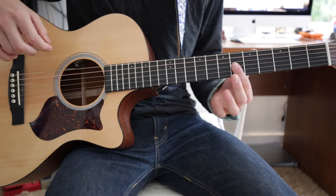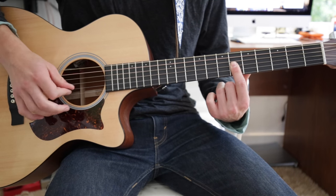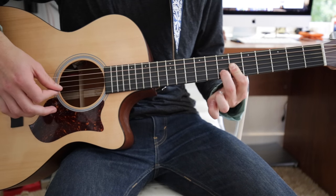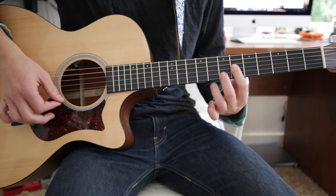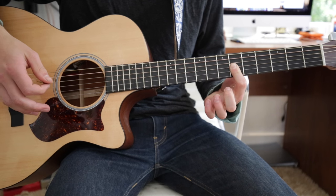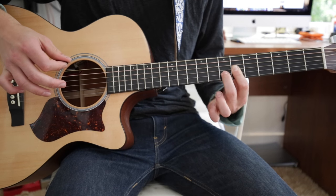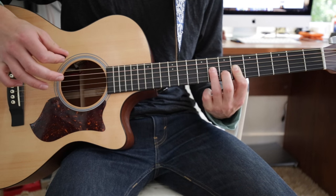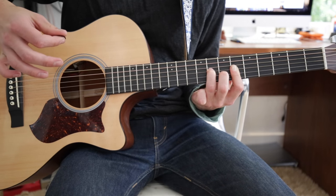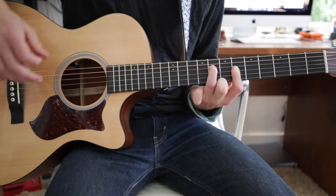It starts off on the 6th fret. Basically bar the 6th fret on the G, B, and the E with your first finger. Then take your 2nd finger and add it on the 7th fret B string. It starts open and then hammer on with your 2nd finger on the 7th fret. Then take your 2nd finger off so you just have your 1st finger. Then put your 2nd finger back on the 7th, and this time also add your 3rd on the 8th fret G string. Then take both fingers off and put your 3rd on the 8th fret D string, with your 1st finger still barring on the 6th.